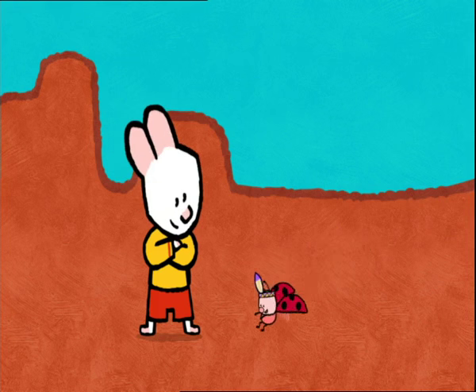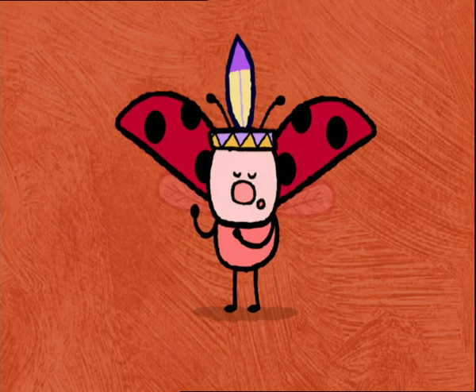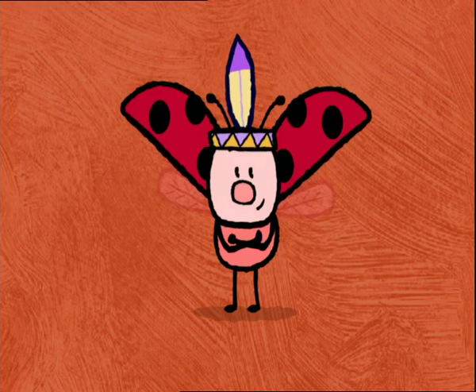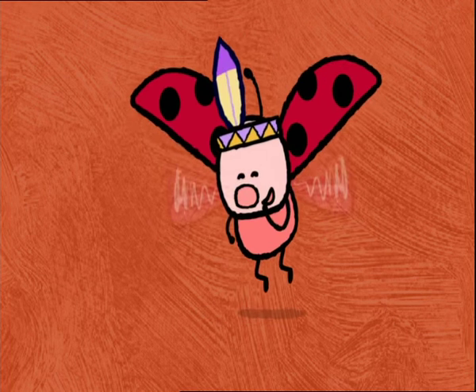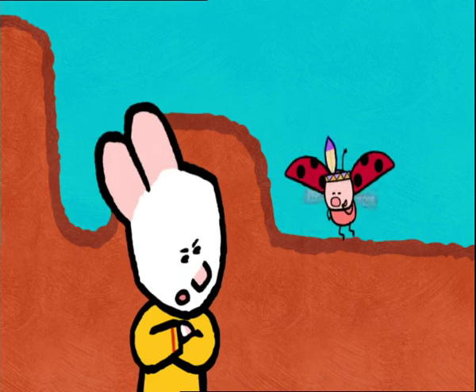Giddy-up! Giddy-up! Giddy-up! Hello there, friends. I'm a Big Indian Chief, Yoko. Hello, Big Chief Indian Yoko. Hey, what's so funny, Yoko?